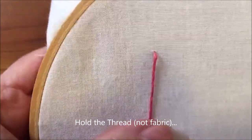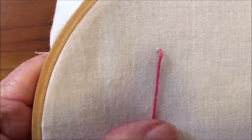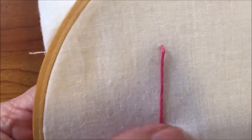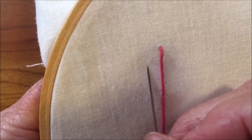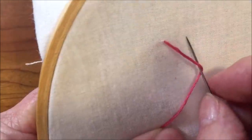Hold the fabric downward with your left hand. With the needle parallel to the thread, bring the needle from the left to the right, sliding it under the thread.